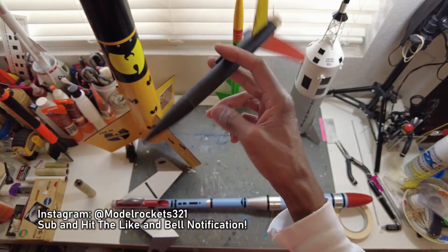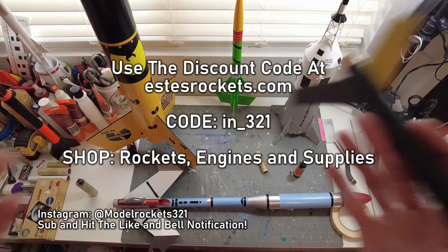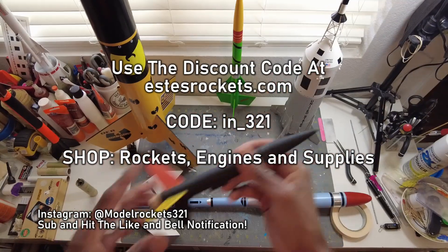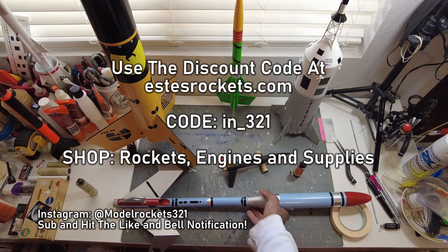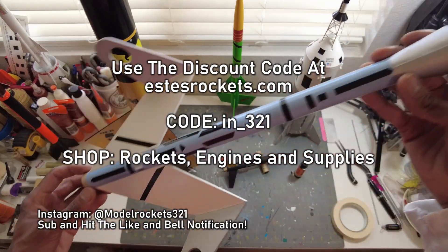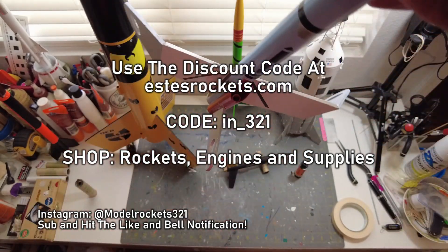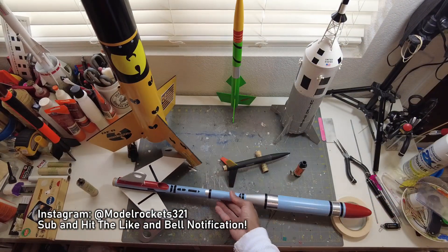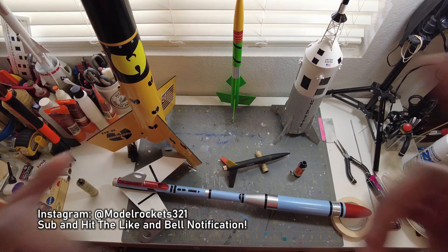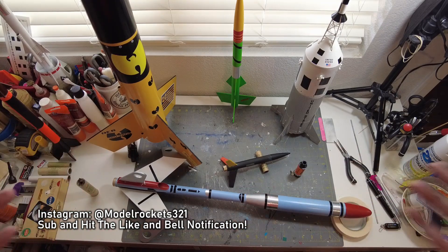If you're new here, Model Rocks 321 — be sure to subscribe to the channel. Hit that like button. Use the Estes discount code on screen right now. Use my coupon code — take advantage, and stack it with sales if something's on sale. Get a nice deal. This was a great day of flying. Check the future videos coming — I'm restoring my old Little Joe 2 right now, and that video should be coming up once it's all done. This has been Model Rocks 321, see you on another video.